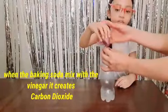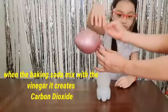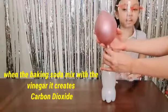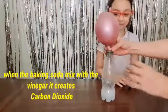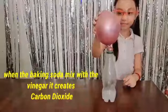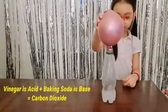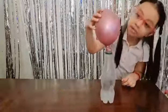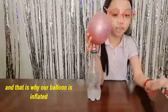When the baking soda is mixed with vinegar, it creates carbon dioxide. That is why our balloon is inflated.